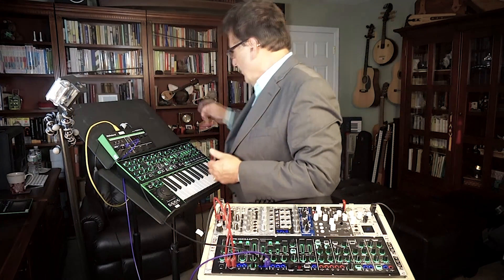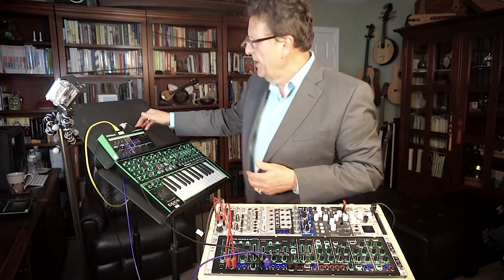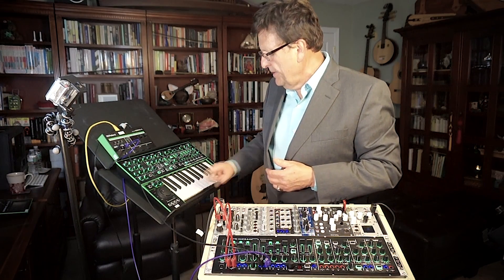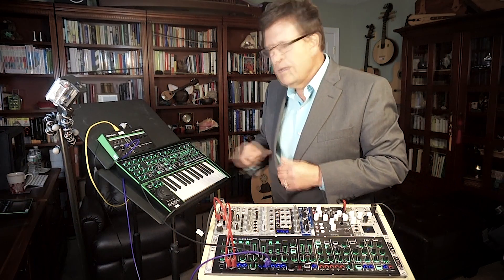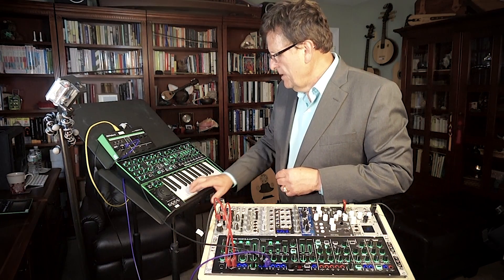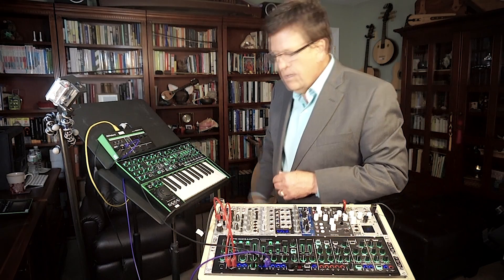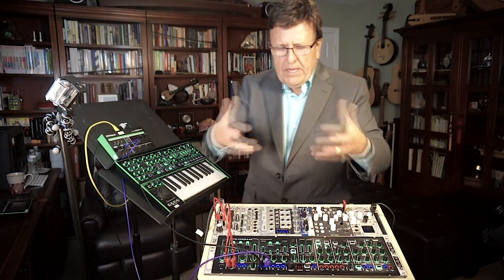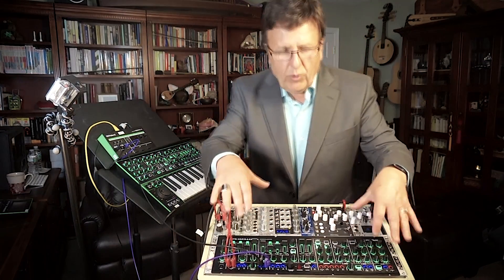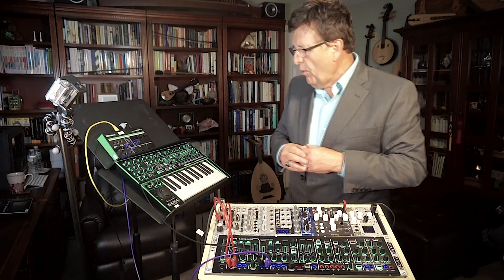I'm taking the output from the System 1, patching it into the SBX1, and converting with the SBX1 into standard CV and gate. So I'm able to play this synthesizer, program it, save, store, and remember my patch configurations with this keyboard.